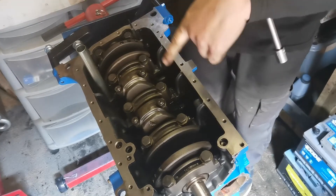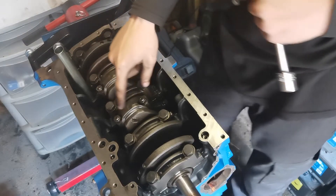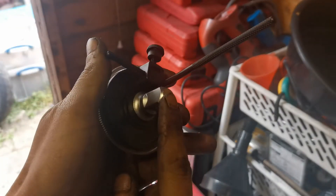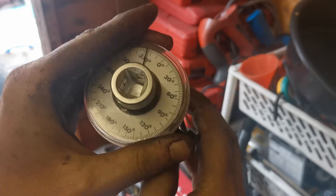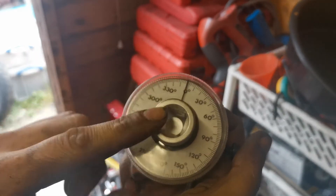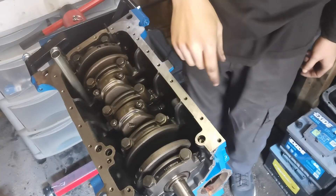The con rod ones are done now. I'll show you how I did the 70-degree angle turn — I used this angle gauge tool. You put the socket on one side, lock that off somewhere firm, move the arm so it locks into place, then pull the plastic cover back to zero. Then you put your ratchet on and rotate it to the appropriate degrees required.